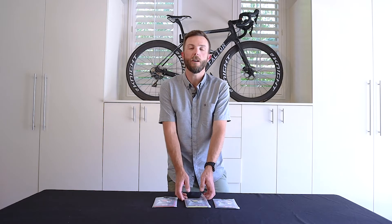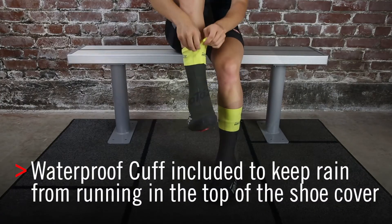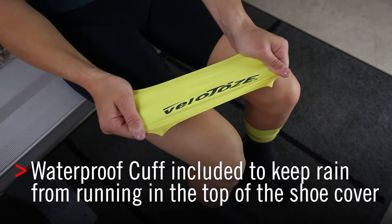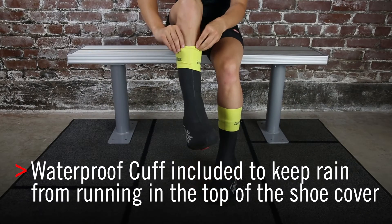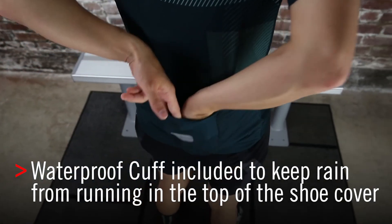Hey, Seth here with Velotoes. This time we're talking about our waterproof cuff. This goes with any neoprene shoe cover and makes it actually completely waterproof. What it does is the cuff seals from your skin up and over the top of your shoe cover, so no water can sneak inside from the top down.